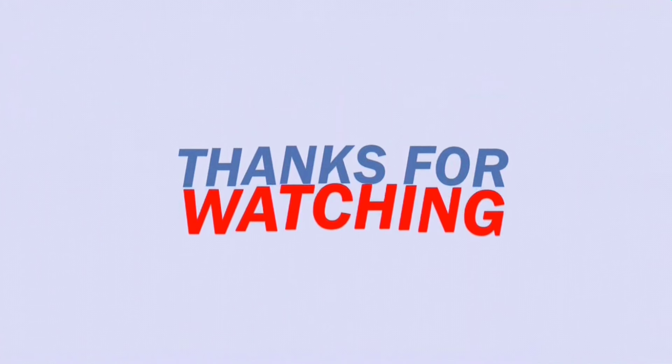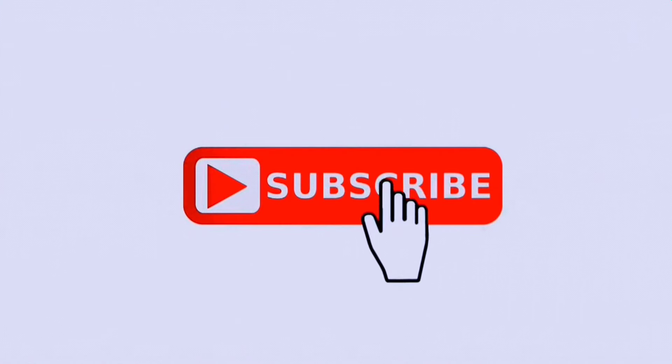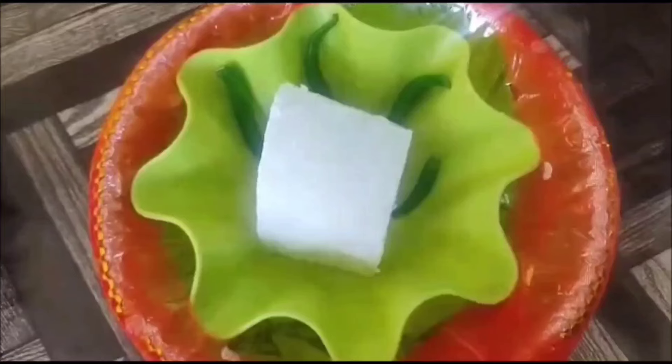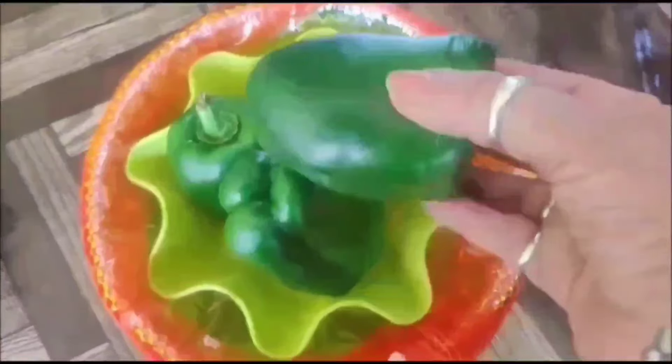Welcome friends to Rane's Kitchen! To keep watching my videos and amazing recipes, it's time to subscribe, like, and share — and also press the bell icon for further notifications.